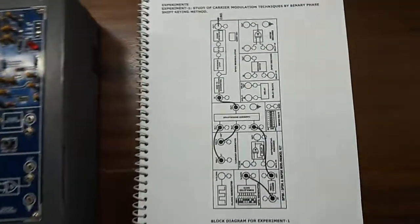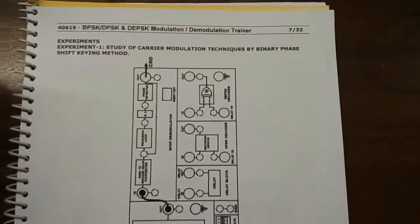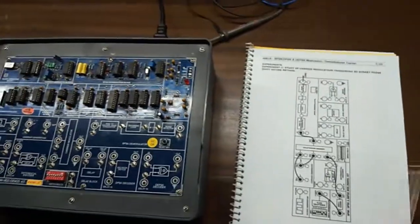Our first experiment is to study carrier modulation techniques by the binary phase shift keying method, that is the BPSK method. This is the connection that we are going to build.